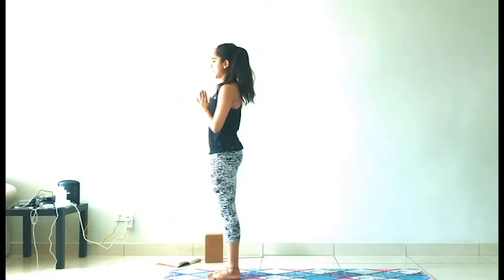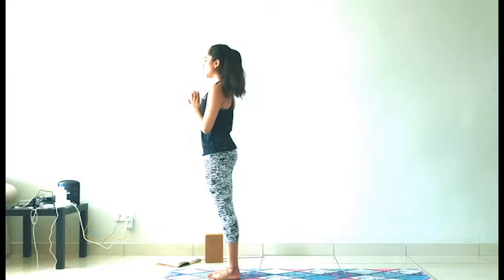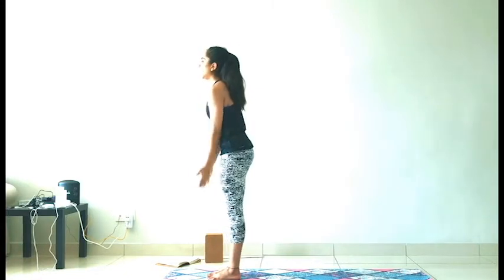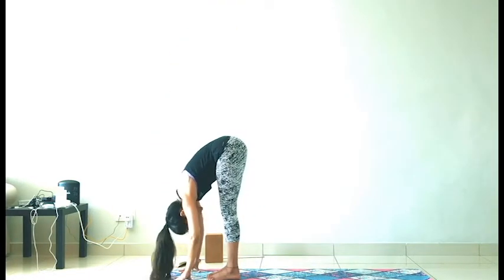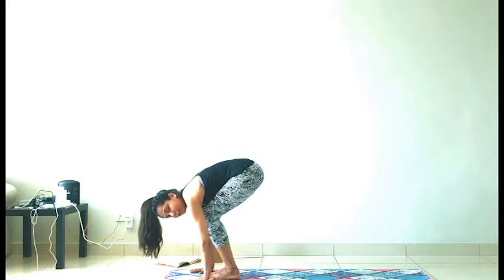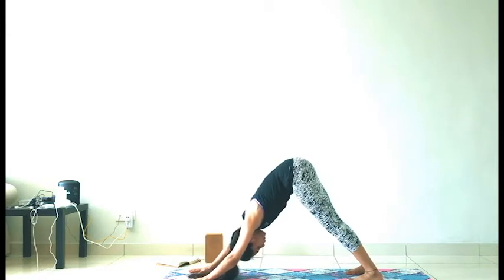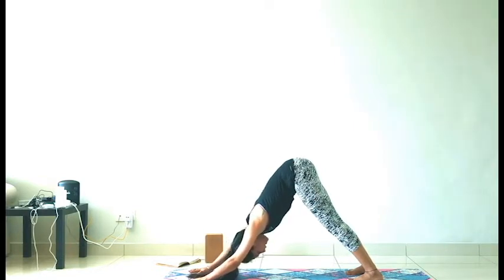Let's close the eyes and take two breaths. Body should be nice and warm, sweaty, and ready to keep moving. Inhale, reach your arms out and up. Exhale, fold into half — surrender. Half lift, inhale. Options of stepping into down dog or taking a vinyasa, your choice. If you're taking a vinyasa, you can take a low cobra instead of an up dog. Meet back in down dog.